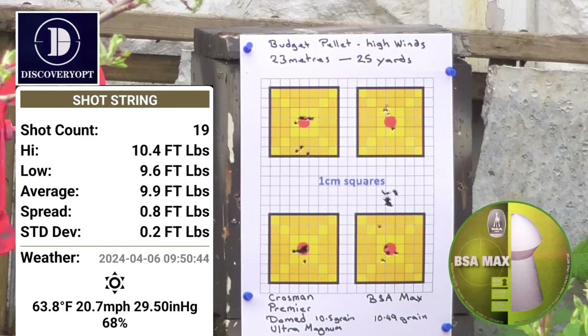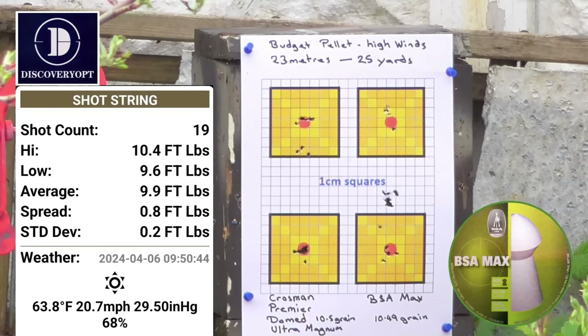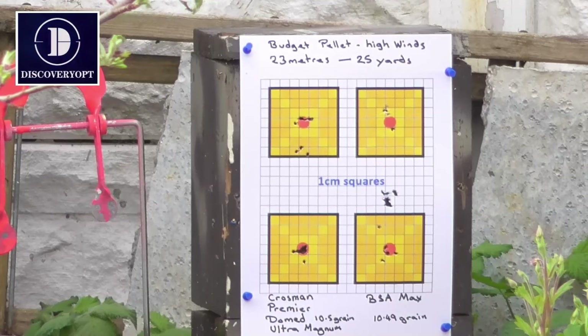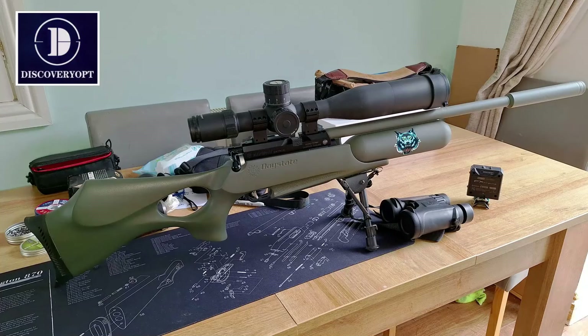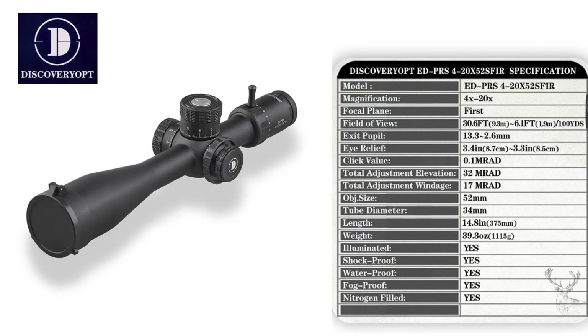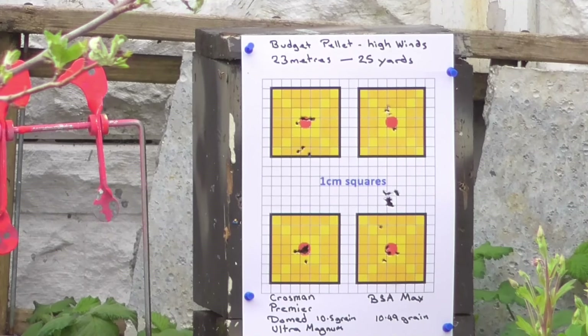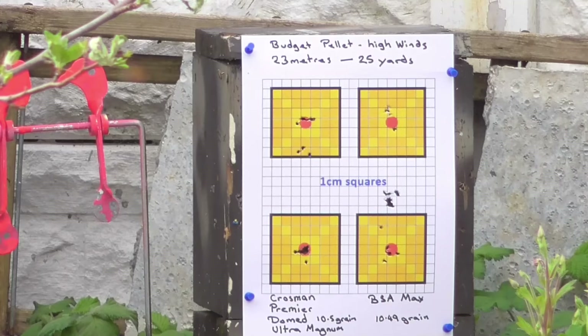That is the testing of the two heavy pellets — not too bad. Got the Discovery ED PRS scope on it — a 4x20x52 first focal plane reticle. You'll see the review for that in the next day or two, probably from Monday onwards. It's a really nice scope and I'm getting used to it. Thanks for watching and I'll catch you soon.